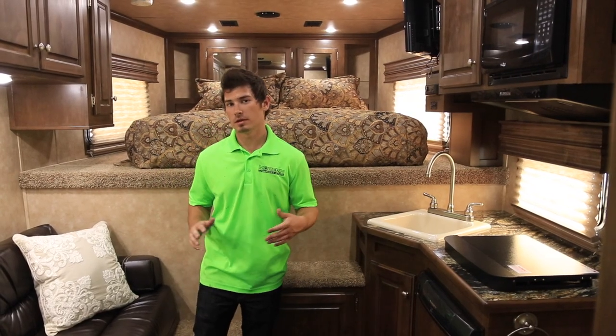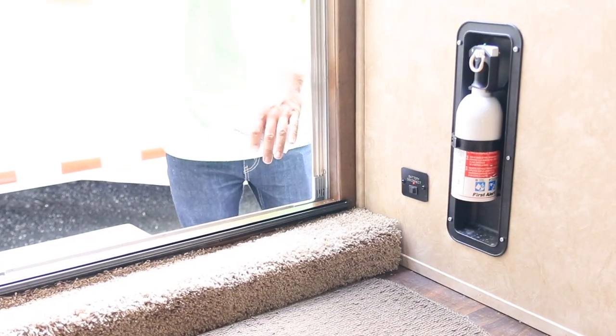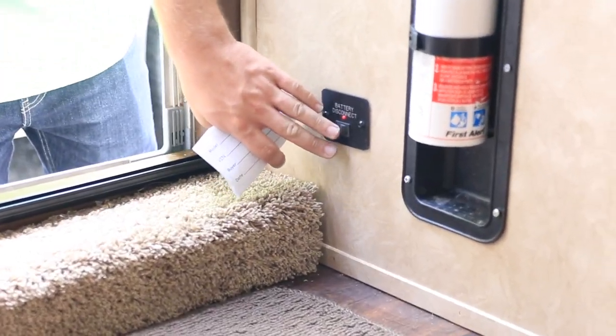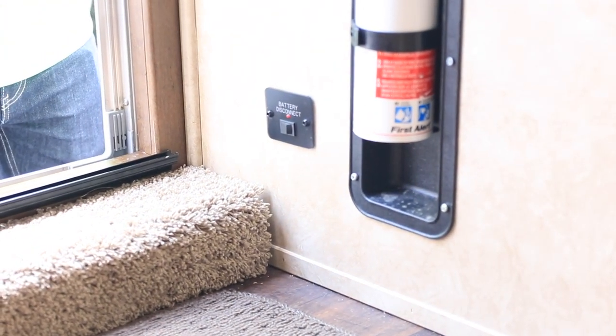Now we're going to move towards the inside interior and show a couple of features as well. Right when you walk into the door, there's usually going to be your battery connect switch right down here. This will power all electrical supplies inside your toy hauler.